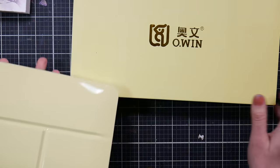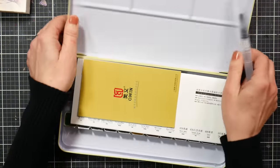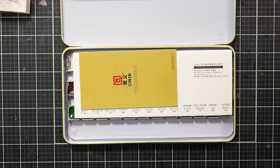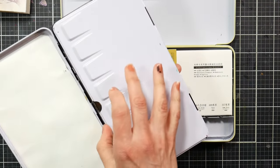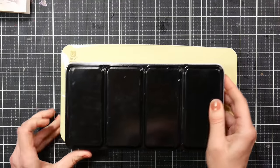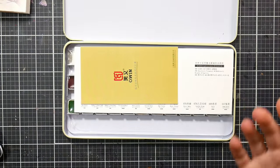The tin opens very easily, but I can see how it might not want to stay closed. The lip doesn't seem to be the highest quality. It's also fairly large — let me grab one of my 24-pan tins just to show you some scale. This is a generic 24-pan tin I keep my Tura watercolors in. The new Owen tin is considerably larger for 36 half pans.